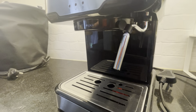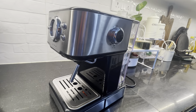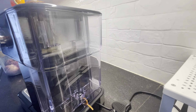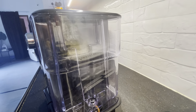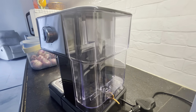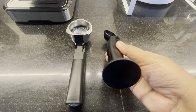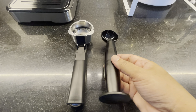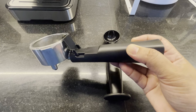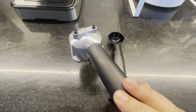We can adjust the water temperature and milk foam temperature. As soon as we set the water temperature, we can proceed to make coffee. You can use the first scoop of coffee powder. I use a total of 28 grams of coffee powder for 2 cups of coffee. It depends on your preferred strength.